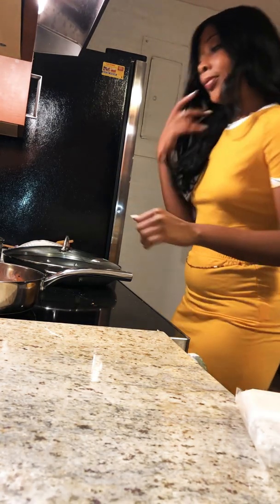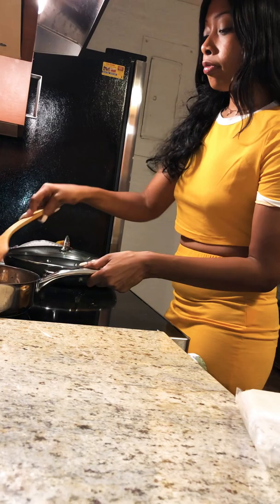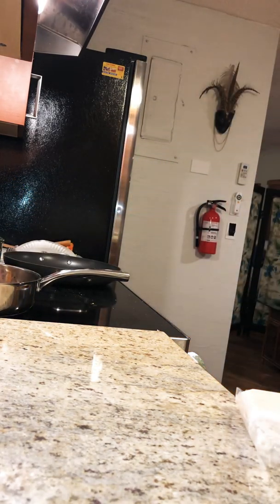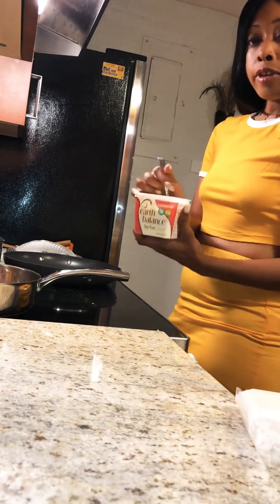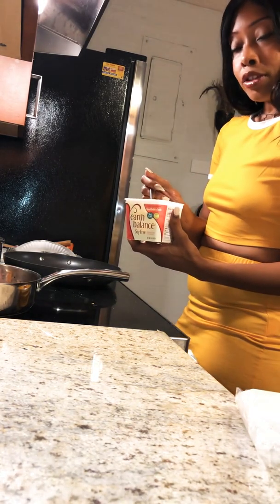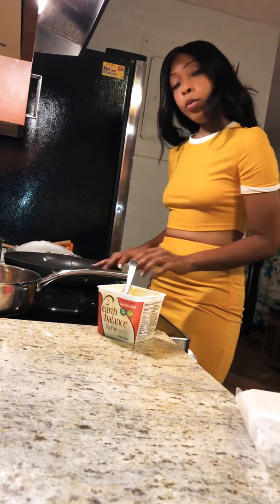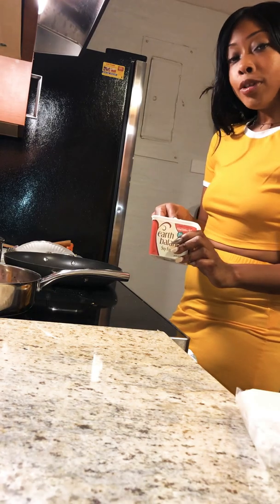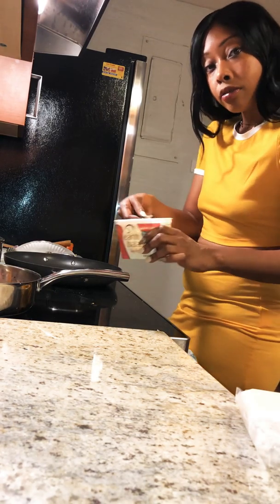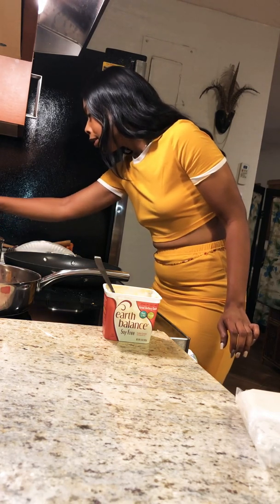I use Earth Balance soy-free butter when I'd like some butter or margarine in my dishes. You don't have to use it. I'm the traveling fake vegan, so I went to the market and they didn't really have some things I wanted, but I did see this, so I wanted to use this instead of oil today. You can use oil if you want to — I just didn't want to. I'm eating this; you're just watching it.